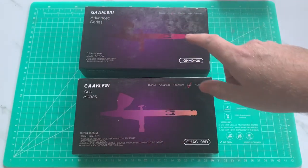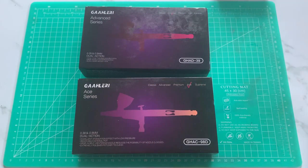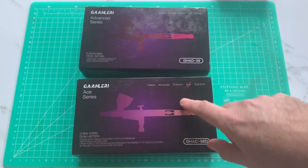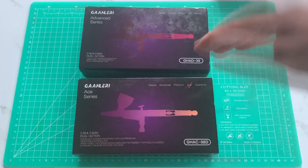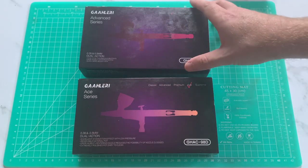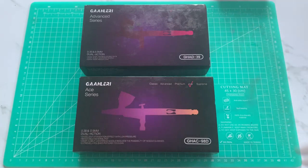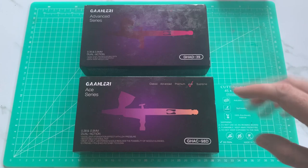The Advanced is $49.99 currently on Amazon, the Ace is $119.99. There is a Supreme model — a level above that, like your custom micron kind of level — but it's not available right now, still under development. So we've got these two.